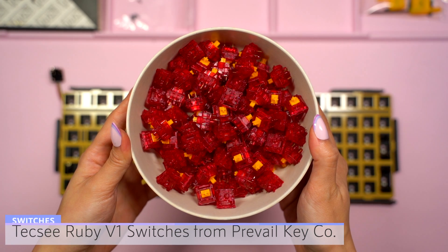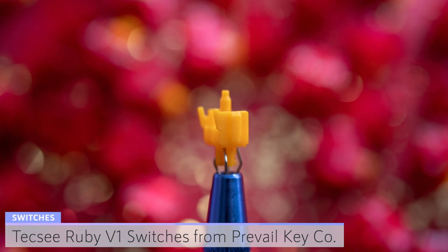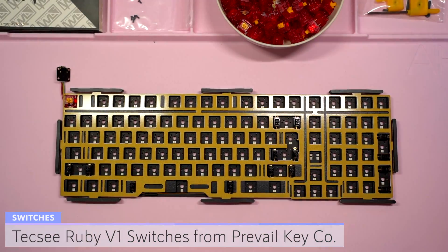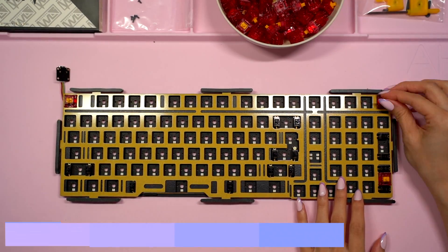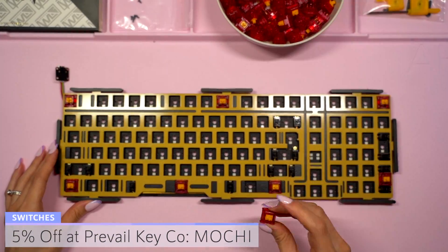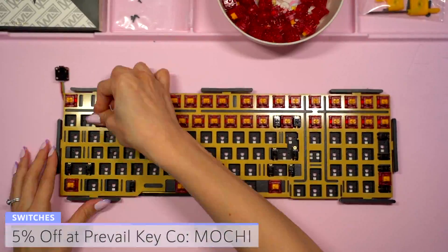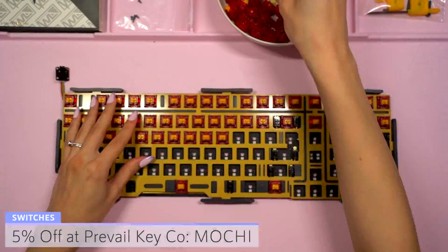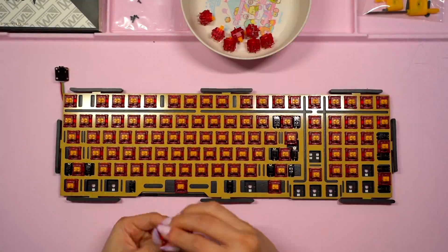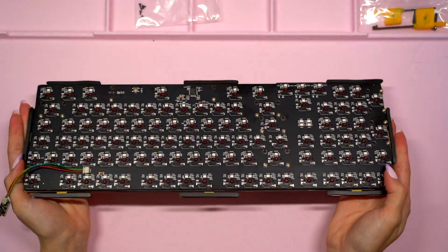For switches I'll be using Tecsee Ruby switches sent to me from Prevail Key Co. These are linear switches and they feature a polycarbonate mix housing and a long pole stem. They have a 63.5 gram gold plated progressive spring. I lubed these with 205G0 and added Durock films — I'll leave a link below and you can use my code MOCHI for 5% off on Prevail Key Co.'s website. I added the switches to the build and I think they look pretty great with the brass plate. I'm beginning to see the theme I planned for the keyboard so I'm happy with the results so far.